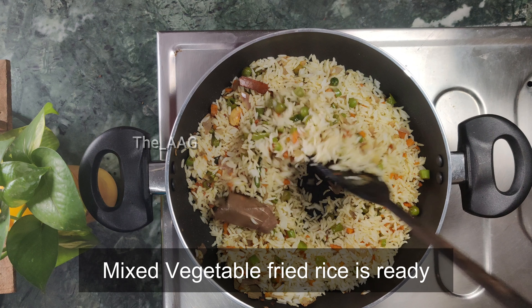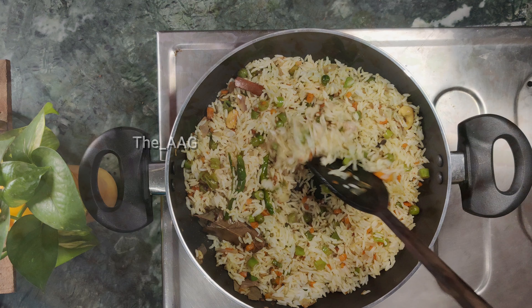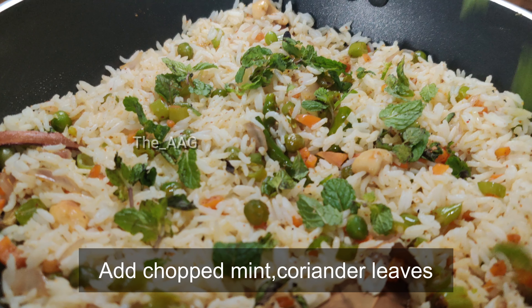Our mixed vegetable fried rice is done. I have added freshly chopped coriander leaves and mint leaves, and the dish is ready.